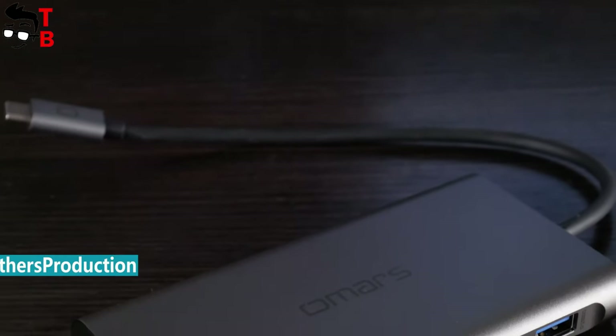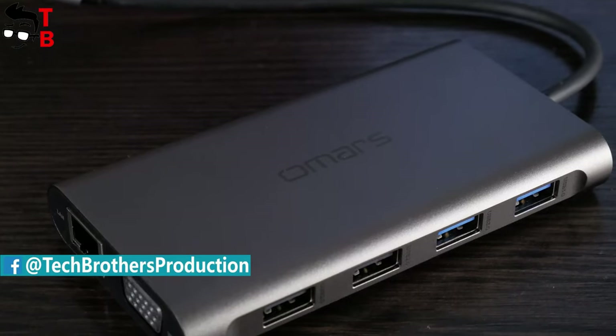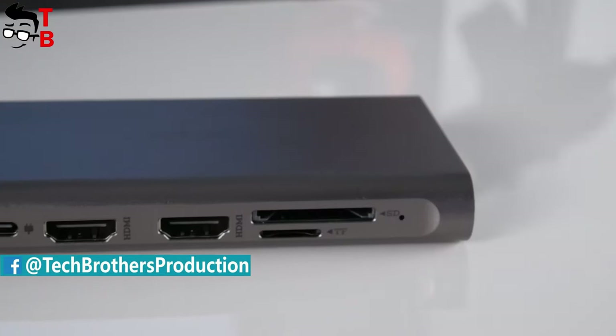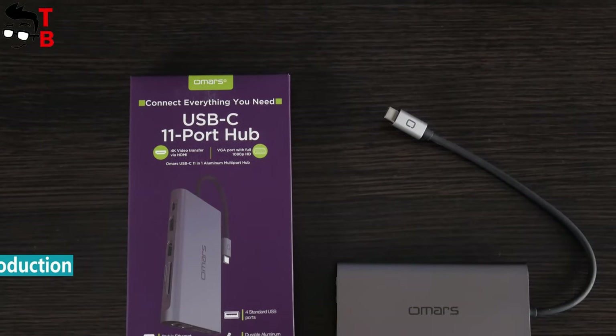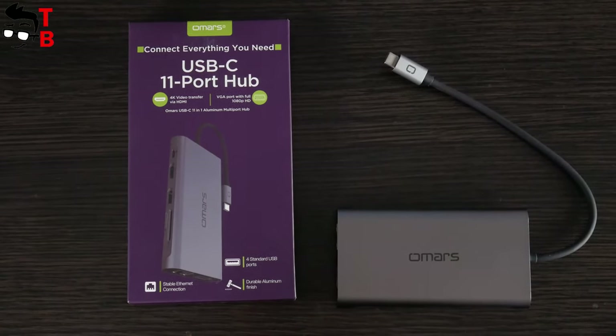As you know, modern laptops, especially Ultrabooks, have very few connectors. For example, the Apple MacBook has only one USB Type-C port. However, you can buy a USB hub like this one and connect any device to your laptop.